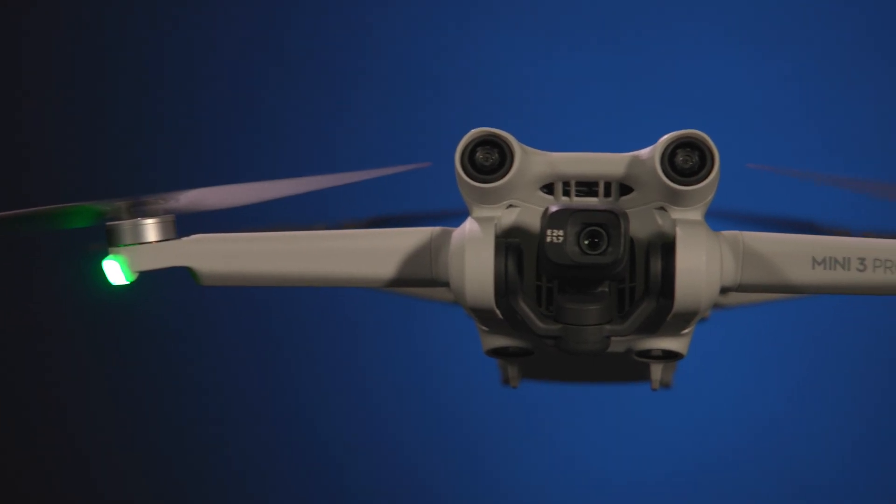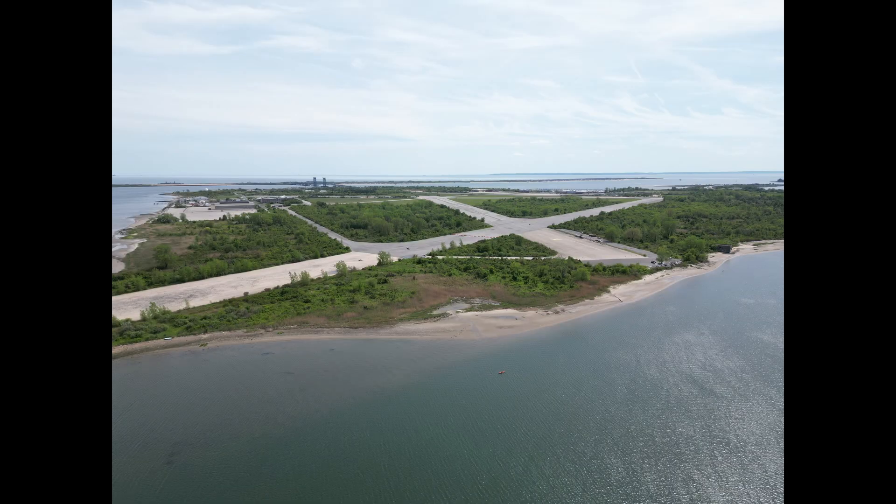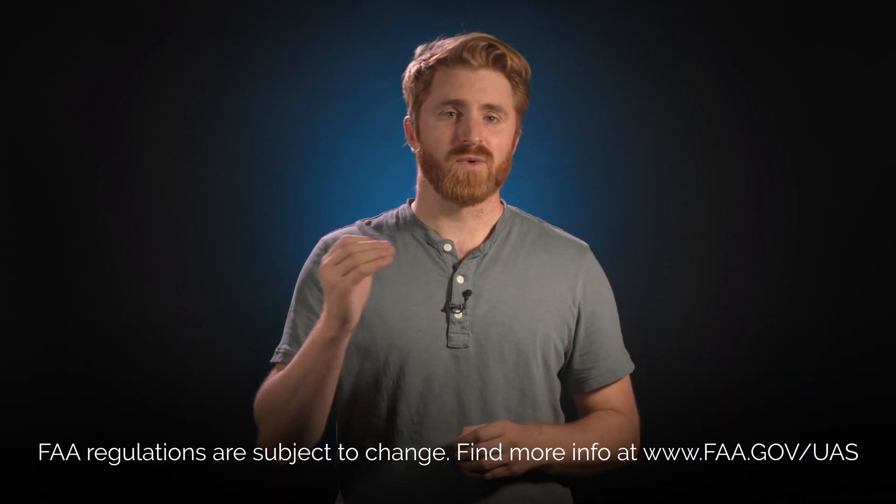Featuring a large 1/1.3 inch sensor, 4K 60p video, 48 megapixel still images, true vertical shooting, and obstacle avoidance sensors, DJI has managed to pack specs you typically find in a full-size drone into an ultra-light drone that is slightly heavier than an iPhone 13 Pro and under the weight requirements for registration with the FAA.